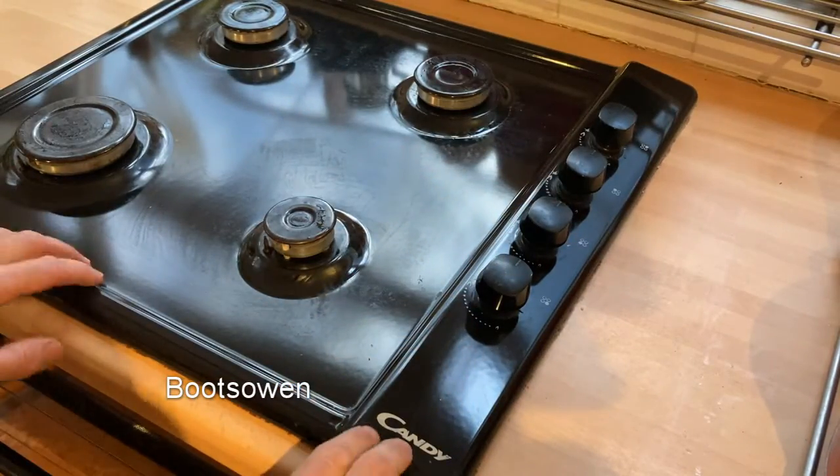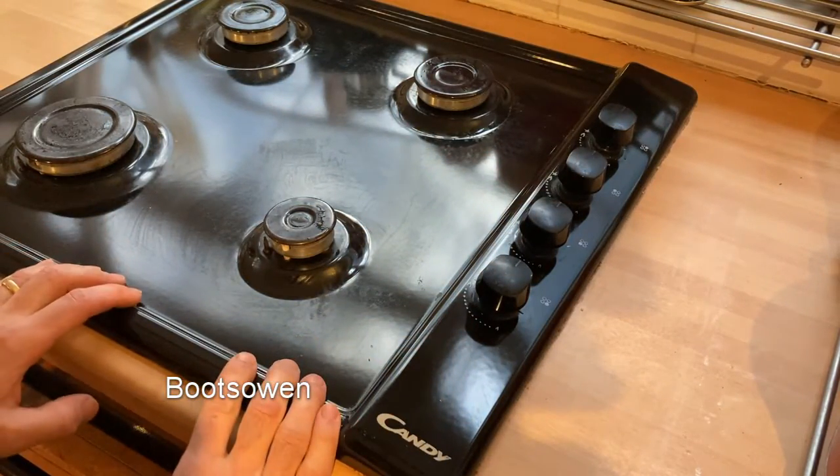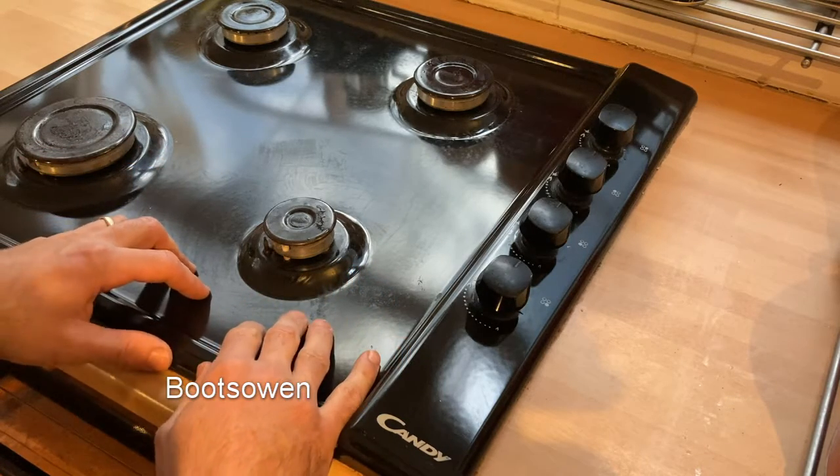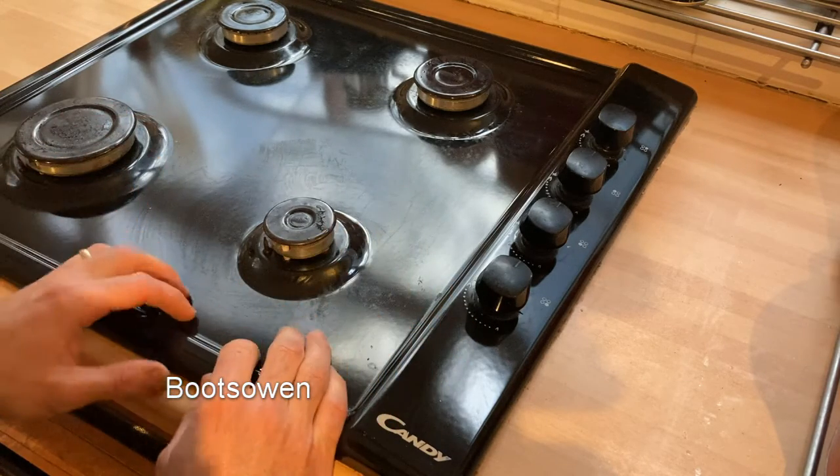Hey there, Boots Owen here. This is a Candy gas cooker. It was on natural gas, but I converted it to LPG to take advantage of lots of free LPG.